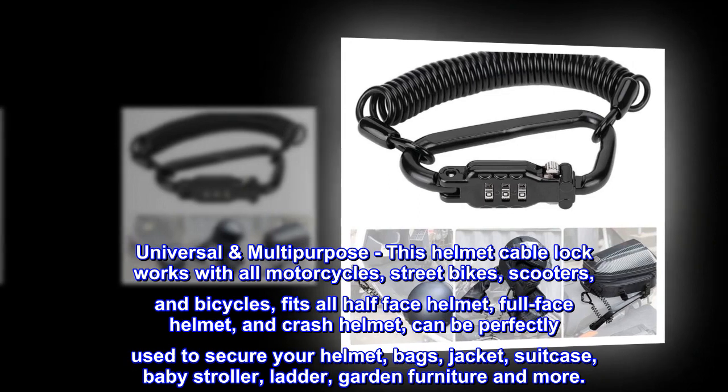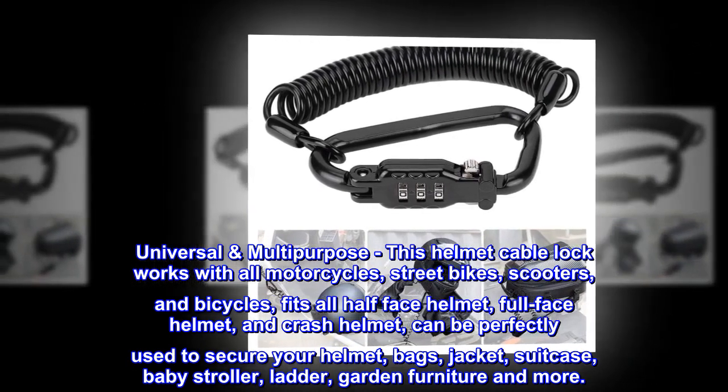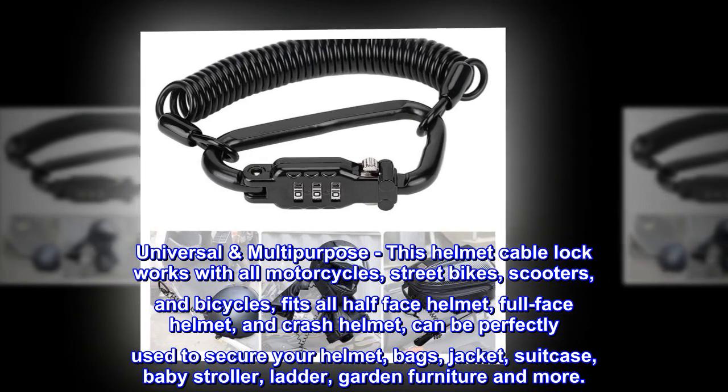Universal multi-purpose. This helmet cable lock works with all motorcycles, street bikes, scooters, and bicycles. It fits all half-face helmets, full-face helmets, and crash helmets, and can be perfectly used to secure your helmet.